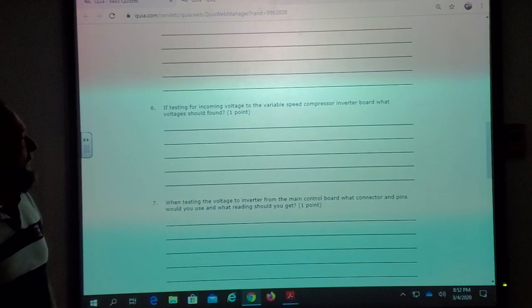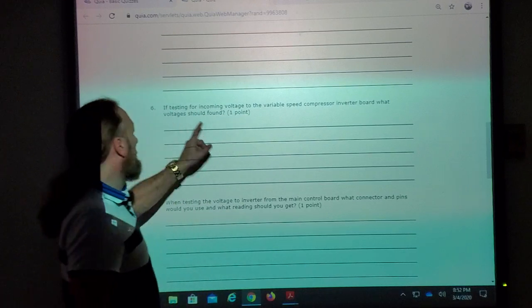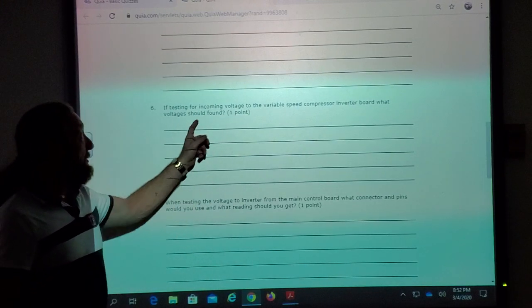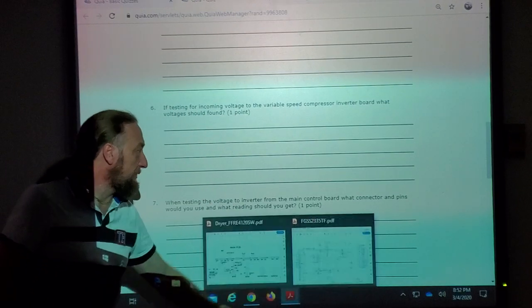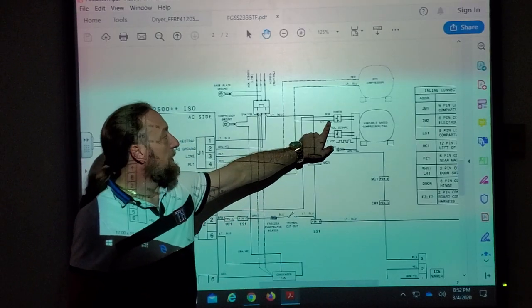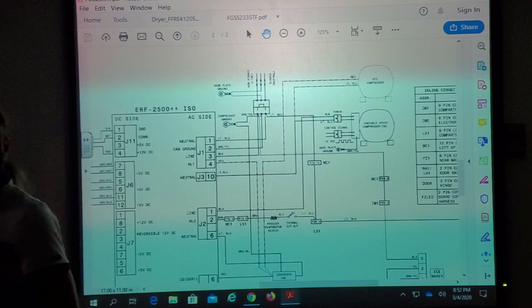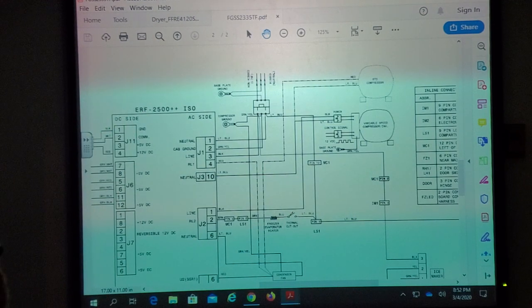If testing for incoming voltage to the variable speed compressor inverter board, what voltages should be found? 120 VAC and 12 volts DC. Those voltages would be at J2 or J3, pin 6 for 120 volts. The compressor neutral is actually J3-10 and J3-6 is line one of the compressor. Actually, J2-1 is the variable speed and J3-10. And the other one would be J4-11 and 12 for 12 volts DC.